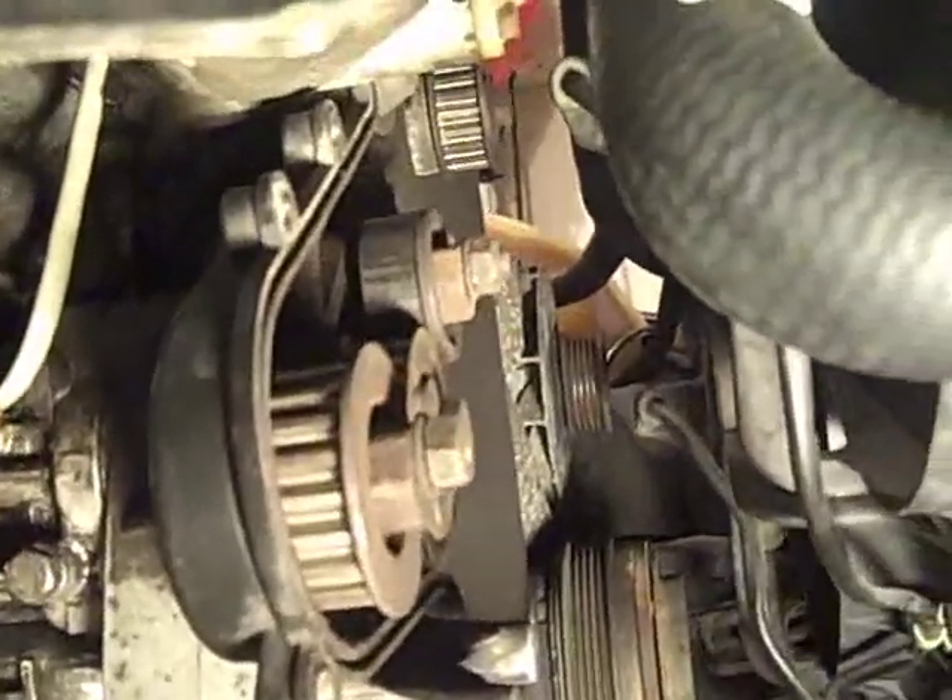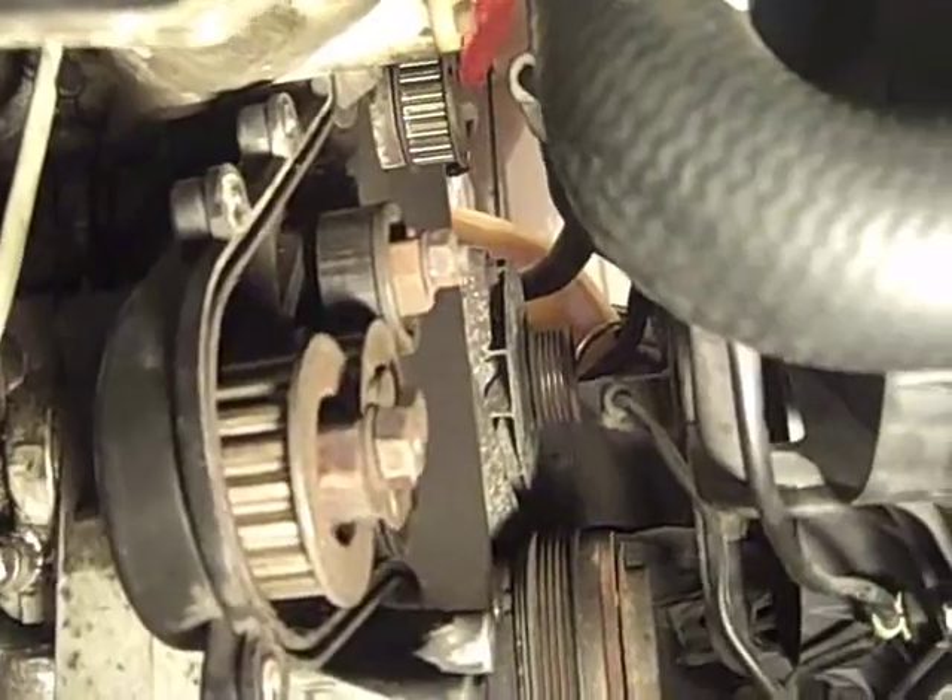Getting a picture of it so we'll be able to see how nice it is. Well, it doesn't really matter since it's going in the trash. Next step: getting the timing belt off.